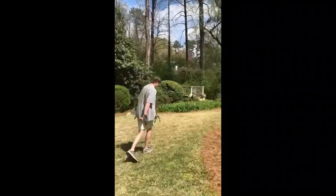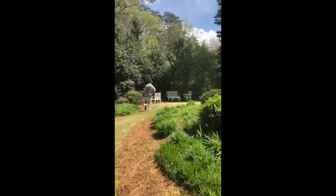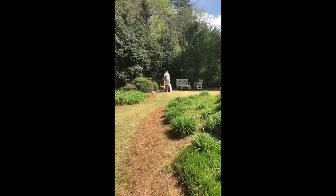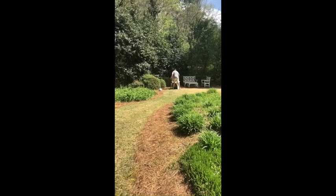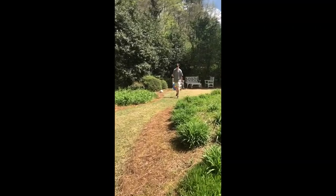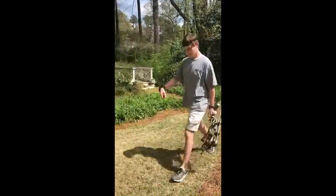I need to get my target set up down here. I like to put it behind a chair so my arrow doesn't go all the way through it.